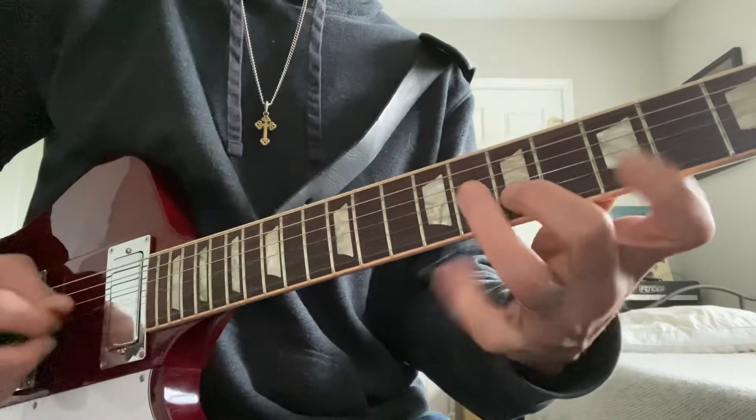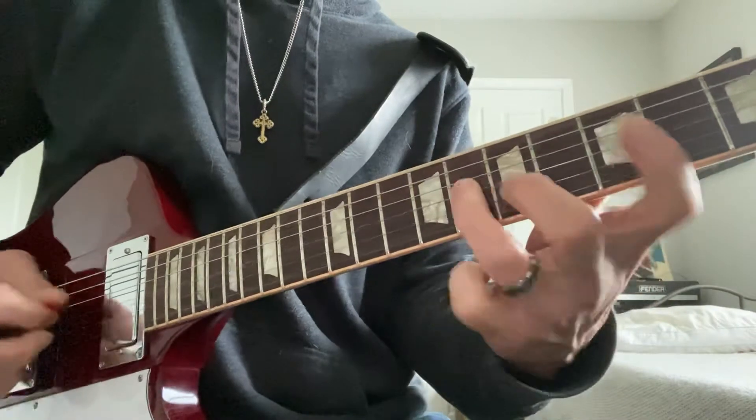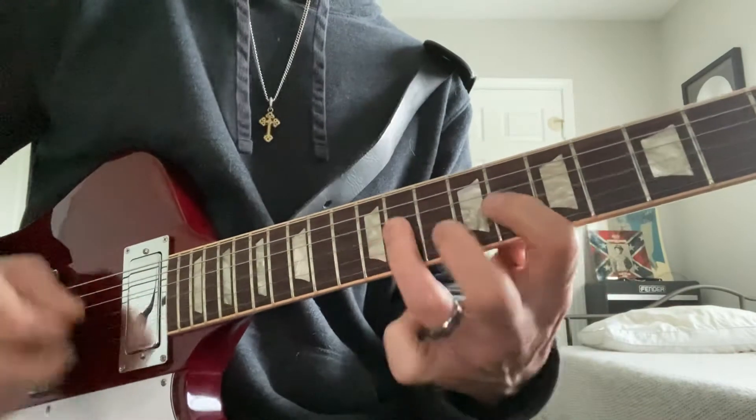I'm going to start here. This is my root note, so... F# sharp diminished. Minor third, as we often know.